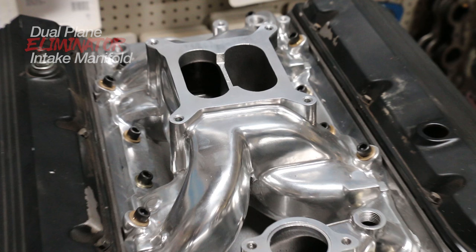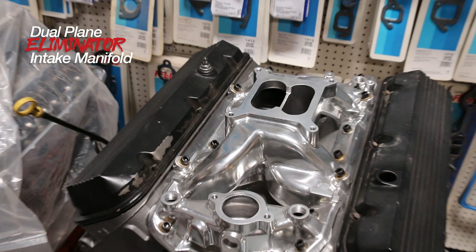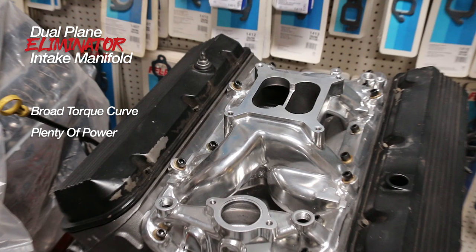The oval port aluminum head upgrade was combined with a Speedmaster dual plane eliminator intake. The dual plane design promised a broad torque curve and plenty of power production. It worked well in our mild application but also had plenty of room to grow should we decide to add compression, cam timing, or even displacement.